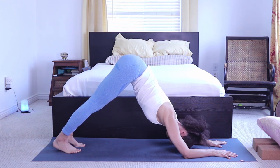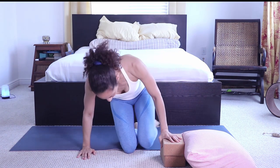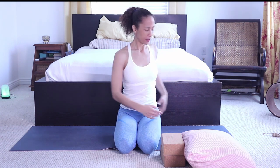The last pose is a twist. A twist is any position where your hips are facing straight forward and your shoulders face another direction. Think of your twist starting from the belly button up. Today we're going to do it as a relaxing pose on our back.